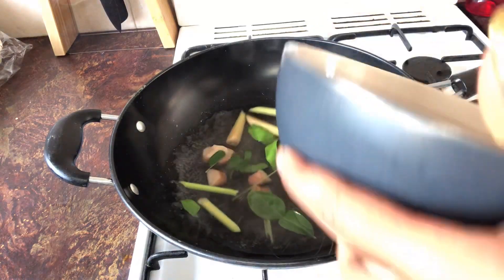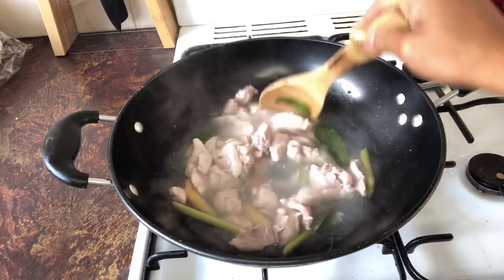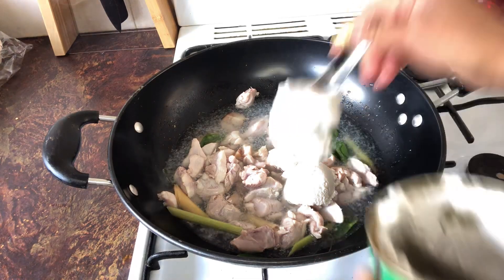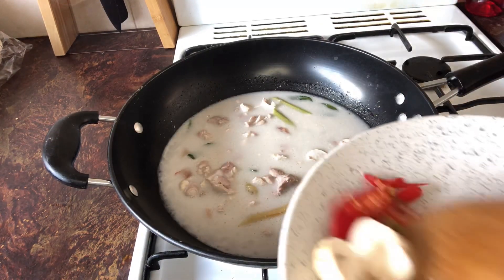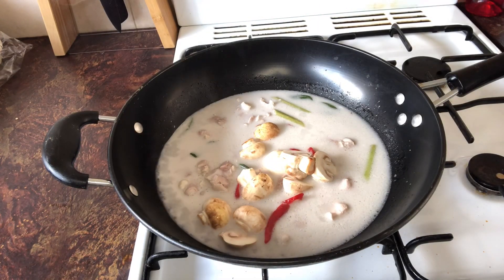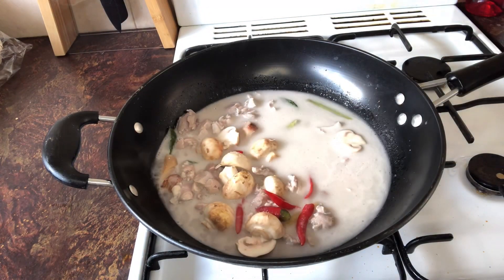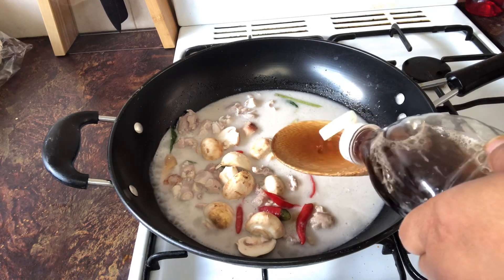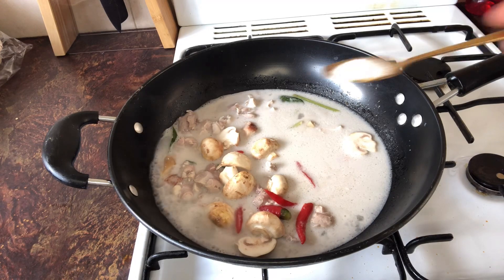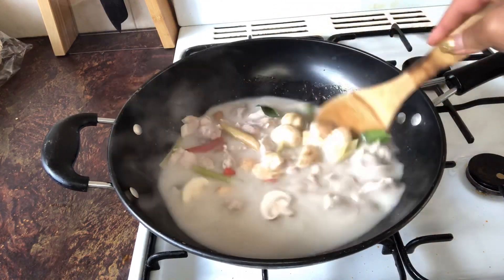Once the water starts to get hot, we add the chicken in. When the chicken is cooked about 70%, we add 5 tablespoons of coconut cream. Then we add the chili, mushrooms, 2 tablespoons of sugar, 2 tablespoons of fish sauce, and half a teaspoon of salt. And that's it — we just wait until it's cooked.